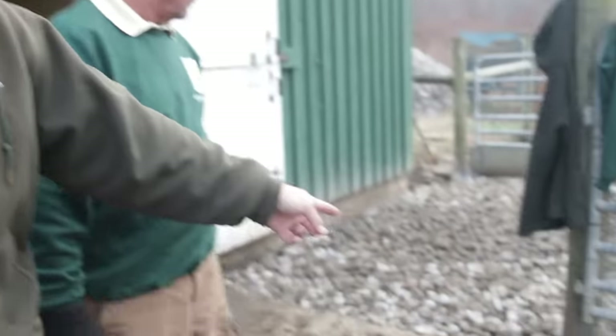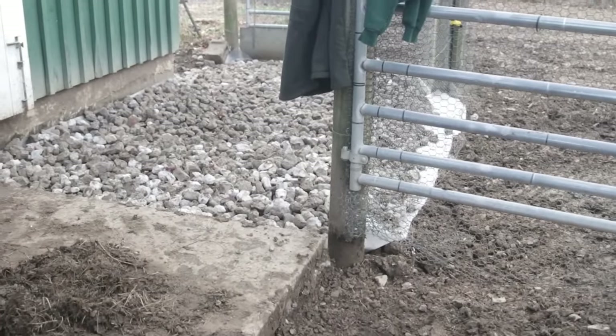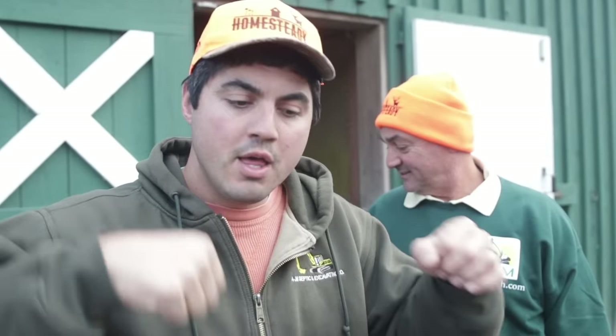I want to show you, when you're building one of these livestock gravel mats, each piece of the puzzle. First you can see the geotextile fabric, which goes on the ground first. It's a very strong fabric. What it does is create a barrier so when the animals are stepping on your gravel, they're not pushing it down into the mud. Eventually, if you don't put that fabric down, the animals will push all the gravel down and it'll disappear.